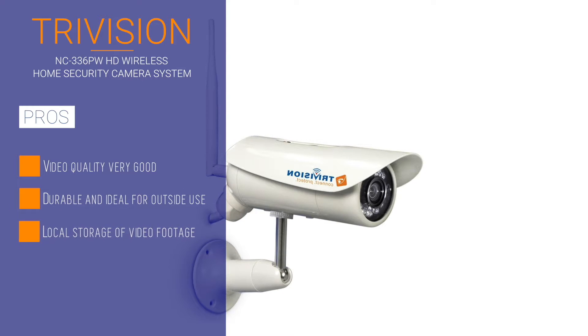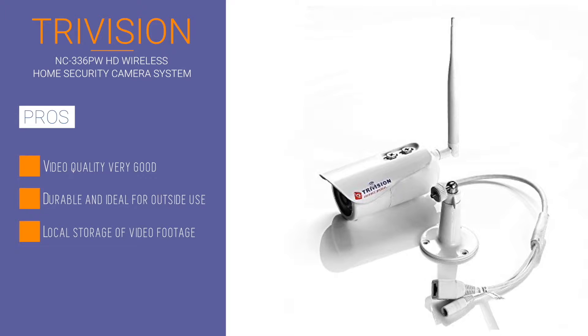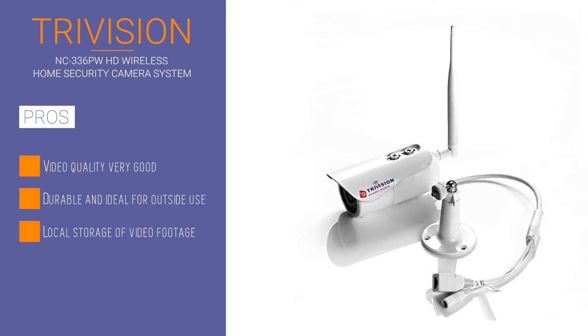The 90-degree wide-angle lens has a 50-degree vertical field of vision, and it also has night vision built in. You're able to store video recordings locally with a maximum capacity of 128GB.